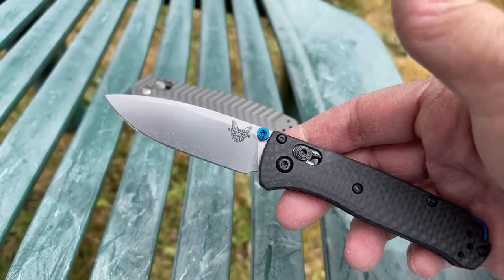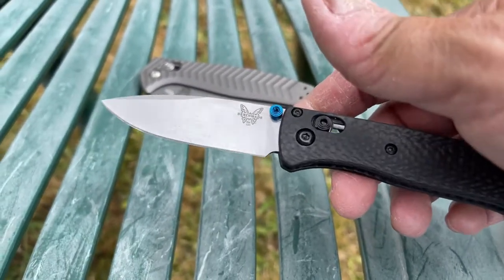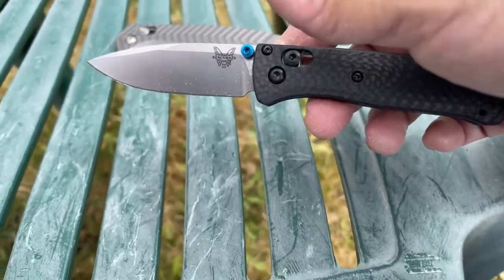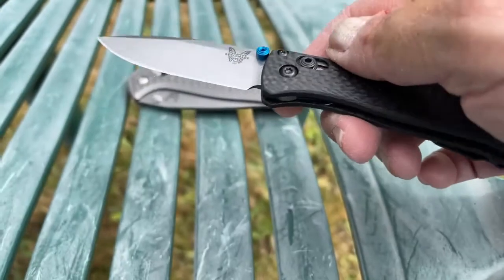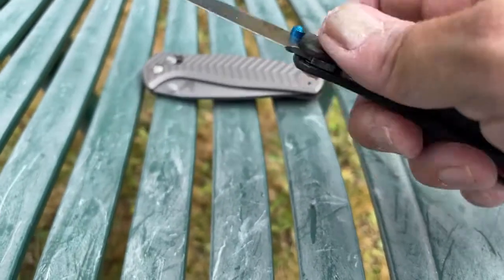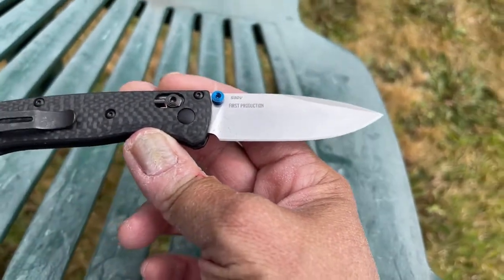They have a really nice drop point blade on this thing. It's got a good belly to it. I did already use it just a touch by the belly area, and the thing cuts incredibly well — I can't say that enough.